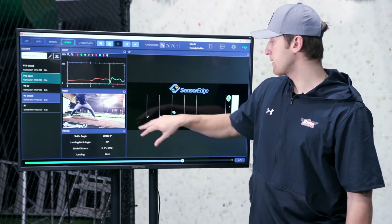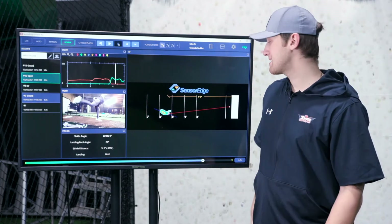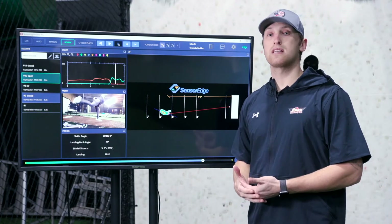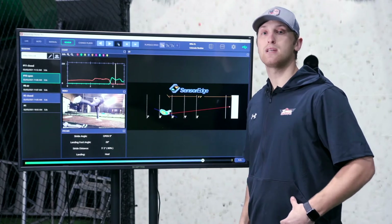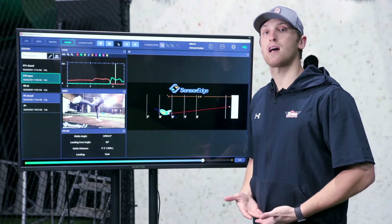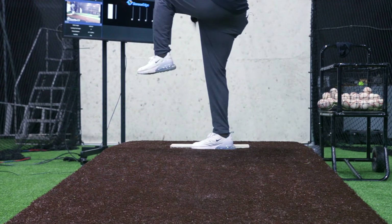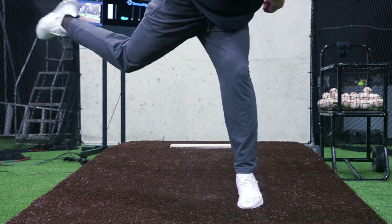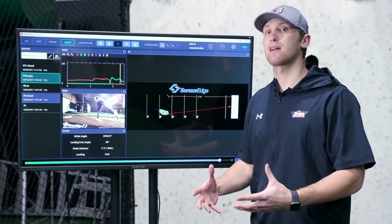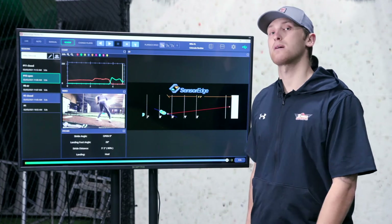We can see we're open nine degrees, and that line is on a downward angle. That tells me that instead of being straight on — or even closed, which although not ideal still helps keep your hips closed — when I'm open I don't have the benefit of keeping my hips closed anymore. I'm relying solely on my upper half to throw the baseball. My body doesn't spin out as hard as it did when stepping across my body, because that spin-out happened going down the mound rather than after landing, so we're not getting that whip and power through the hips.